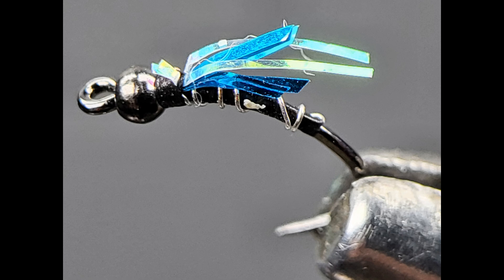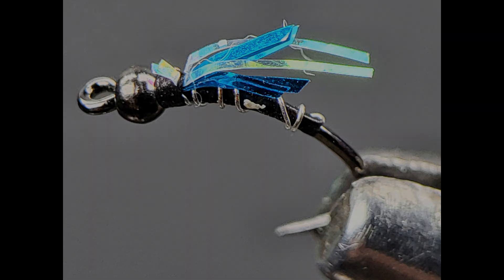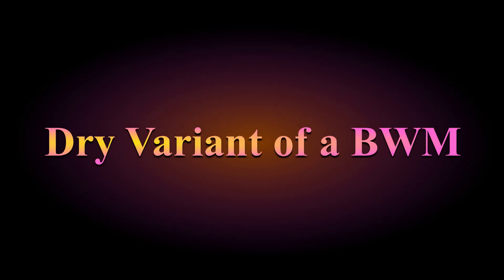Then the bite started slowing down, so I started letting the fly swing at the end of my drift and come up. That's when they bent and hit the thing so hard — I struck the opposite way and bent the hell out of the hook. You can see the damage to the wire and the tinsel broken off from being chewed on by so many fish. So there it is — the first prototype after it's been fished.